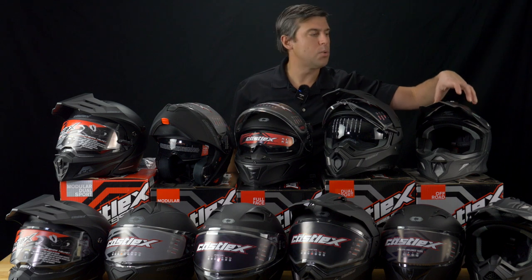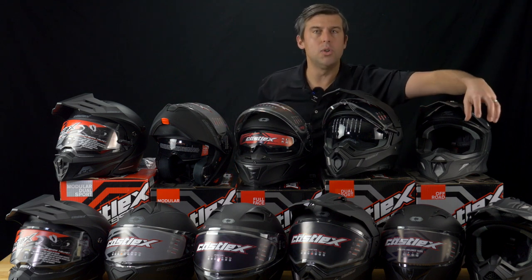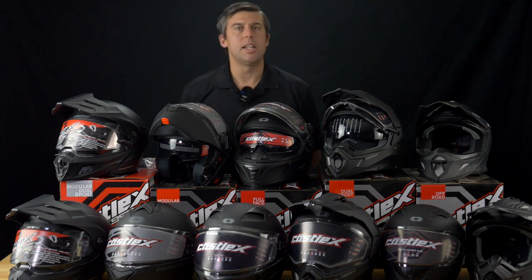To round out the last overview here, we have the snow cross helmets — a carbon fiber super lightweight option, and then our CX200 snow cross helmet. Check out all these helmets at denniskirk.com.